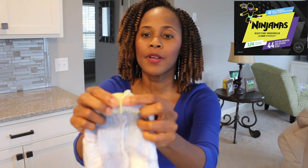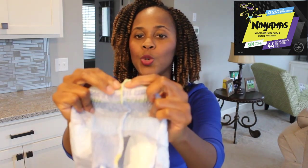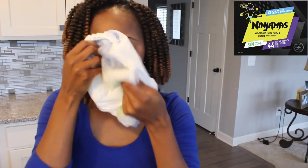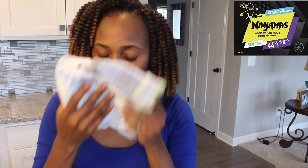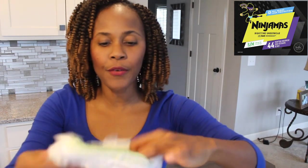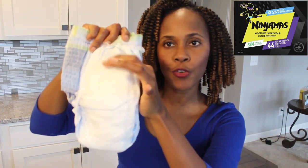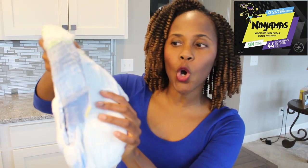Once you rip the sides right here, that's it — you will not be able to reattach. Looking inside, I don't smell any fragrance inside here. I don't smell any fragrance inside this padding.